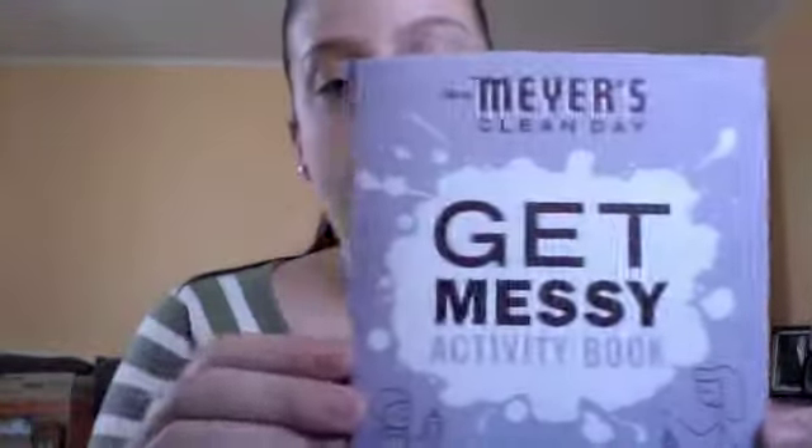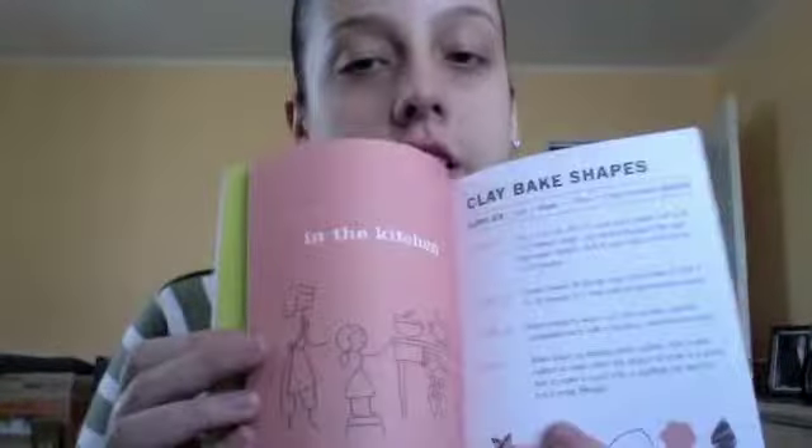I like green products — I use a green spray to clean my counters and stuff, so I'll be interested in this. It also came with a little booklet that you can actually draw and color in.